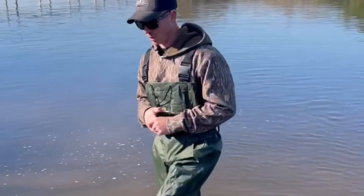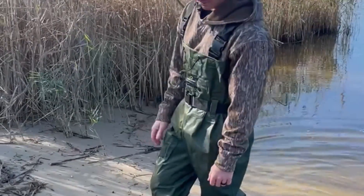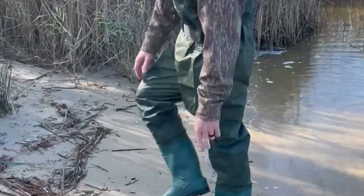One thing I always hate about waders is whenever you're trying to take them off, it's always a pain getting your foot out. They got this nice nub right here, as well as on the bottom — the tread's actually really nice.